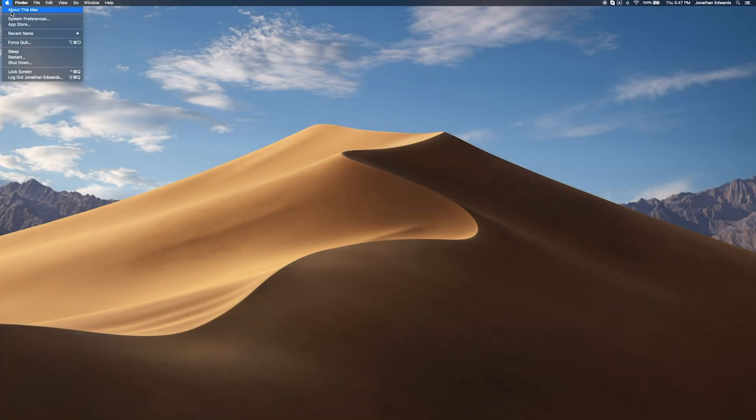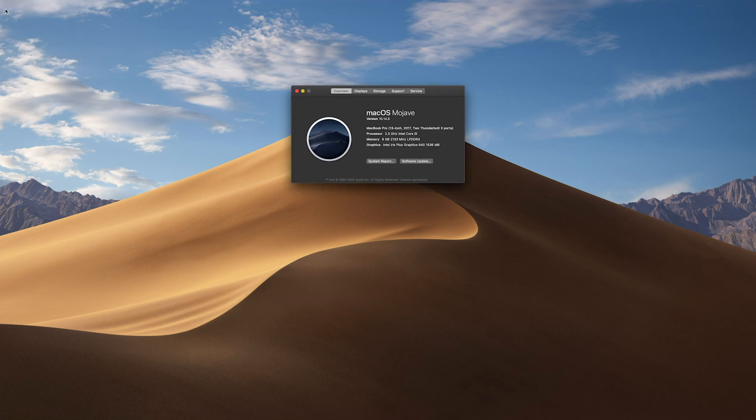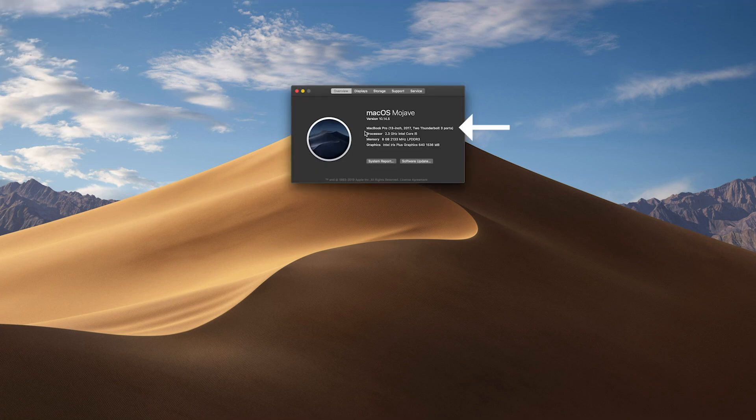If you have a Mac without a removable battery, take note of what year it was made, as these techniques can differ with newer Mac computers with the T2 chip. If you're interested in finding out when your computer was manufactured, you can find this by going up to your Apple menu and clicking on About This Mac. In this menu, you should see what model your computer is and when it was manufactured.